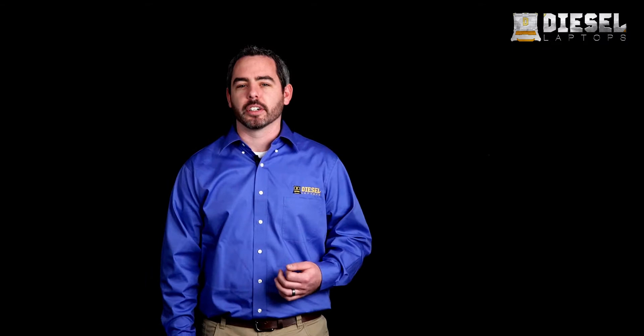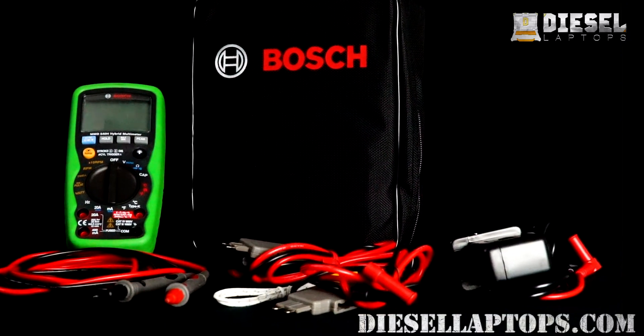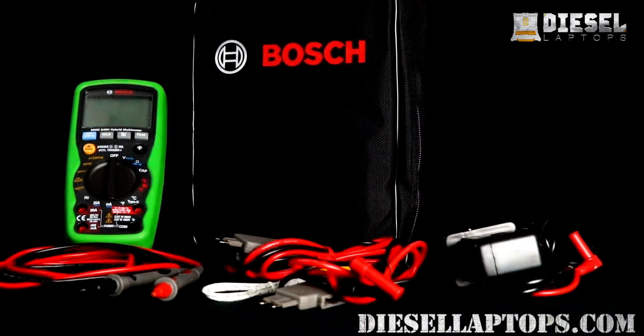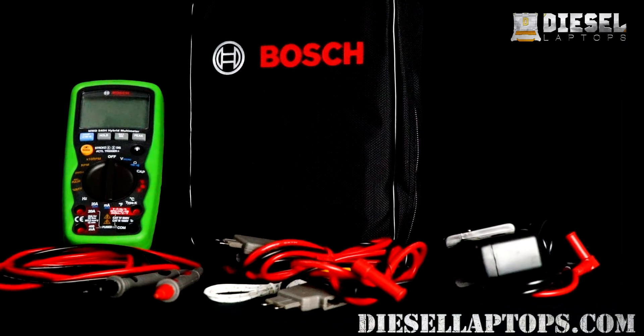If you watched our first training video, you'll know that when performing diagnostics, we're going to check voltage, amperage, and resistance most often. You can get a decent meter that will check these for less than $200. I would steer away from the super cheap $10 meters — they can be a little too inaccurate and they lack some features that make our lives easier, like auto ranging and checking amperage. In this video, we will be using the Bosch MMD 540H, which comes in at a great price and has a lot of good features.